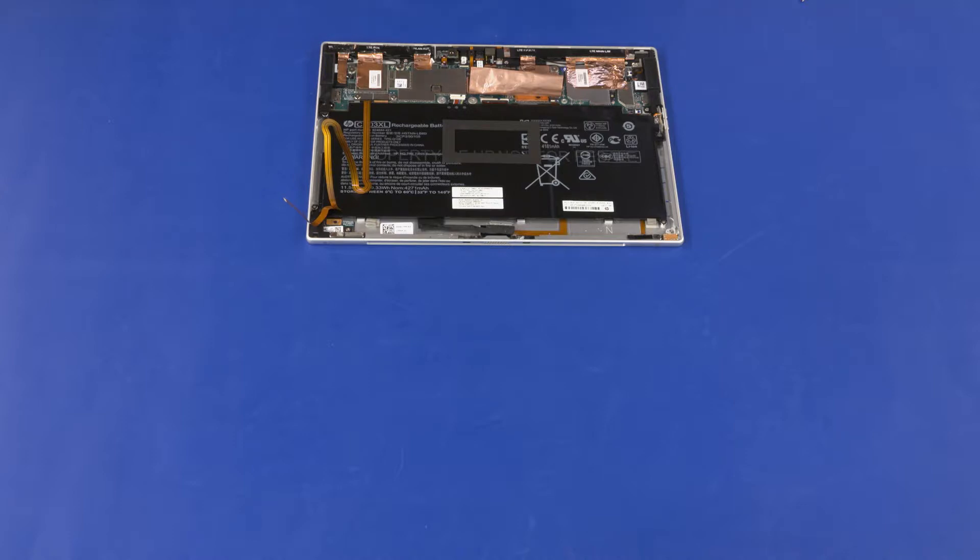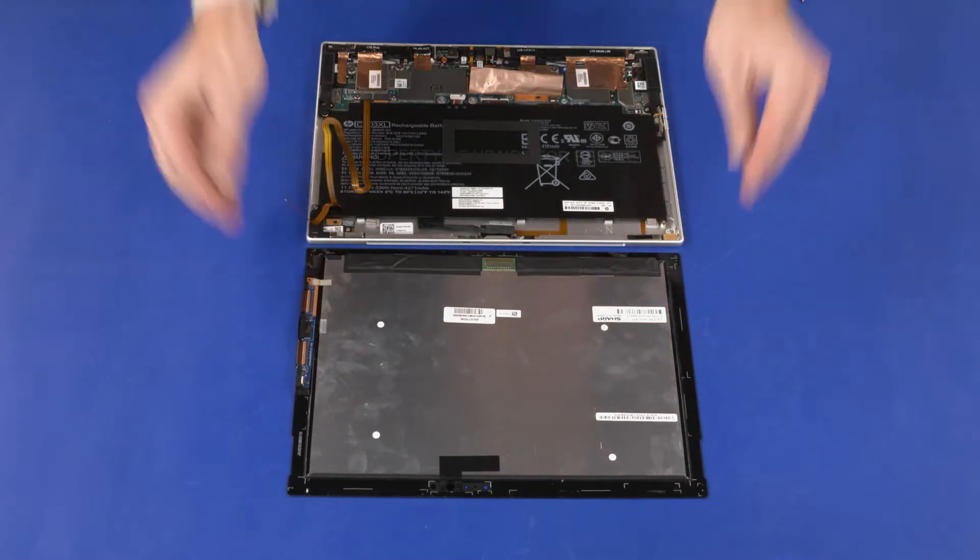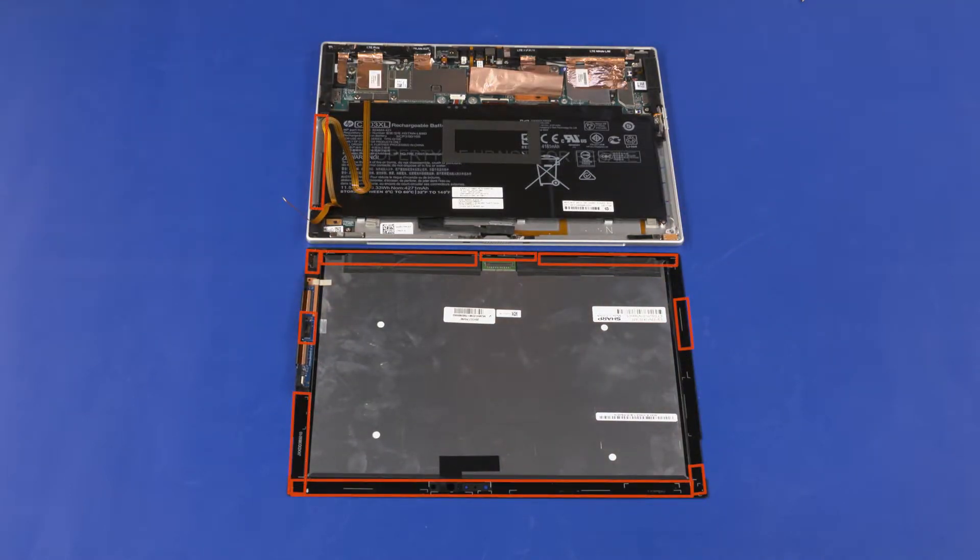Replacement: Position the display panel assembly in front of the display enclosure. Place the adhesive strips onto the display panel assembly and display enclosure in the locations shown.